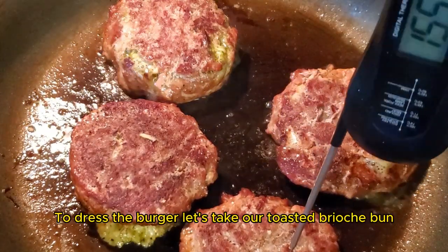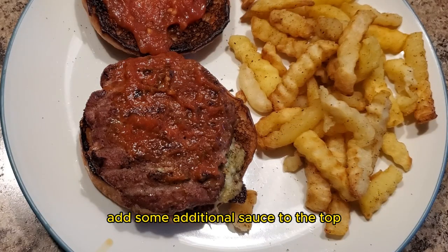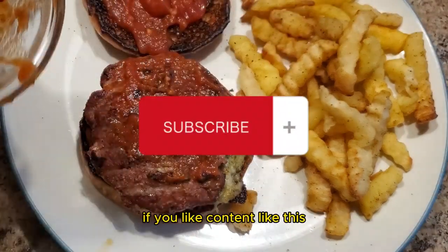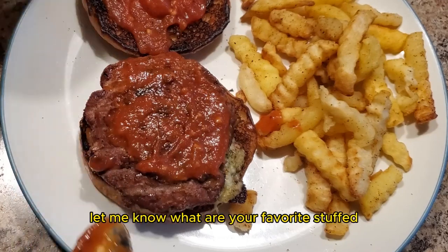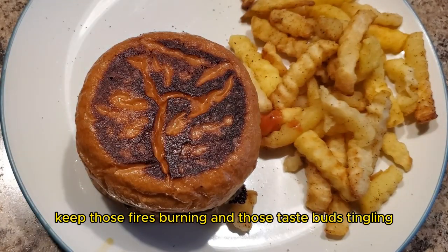To dress the burger, let's take our toasted brioche bun, add some additional sauce to the top, and throw on the lid. And there you have it — a stuffed turkey burger smoked on the pit barrel cooker. If you like content like this, make sure to like and subscribe. The recipe is linked in the comments. While you're there, let me know what your favorite stuffed burger ingredients are. Until next time, keep those fires burning and those taste buds tingling. Have a good one.